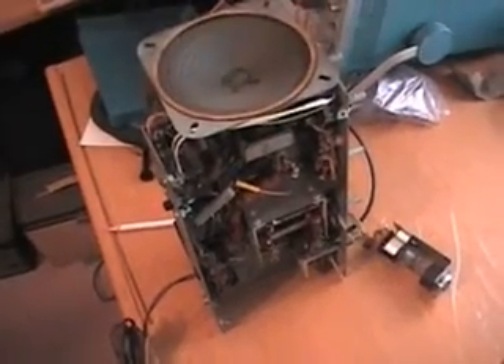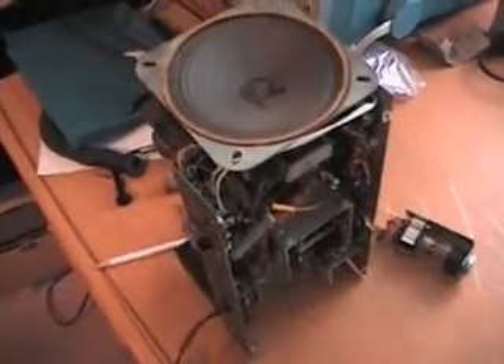It looks like overall there's some work to be done here. First thing I'm going to do is clean it up and plug it into the Variac and the isolation transformer and ease the power on it and see if it does anything besides just smoke up. I'll go ahead and clean it first, check the tubes, and then get to that.